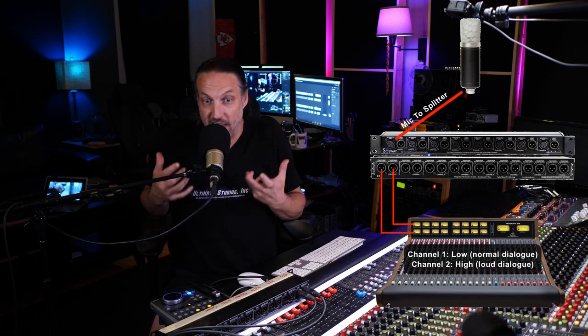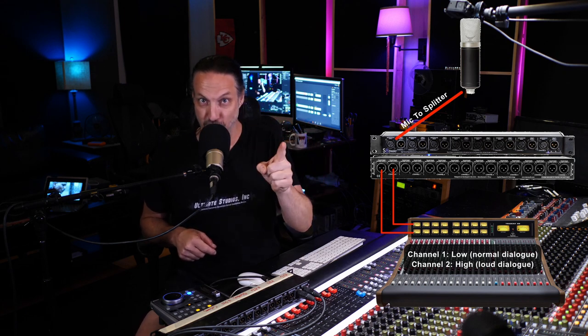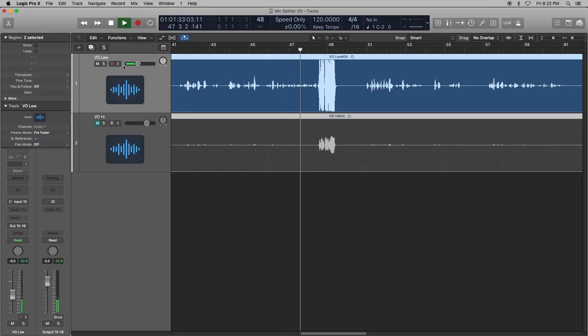So I take the mic, split it into two channels: channel one is set for all normal dialogue volume; channel two is set for the loud stuff. Because you can go from talking normally to suddenly screaming. If you don't have a channel set for that kind of volume, you just ruined your voiceover take. Let's look at how the two channels handled that really loud dynamic — the normal channel is distorting like crazy on the loud parts.